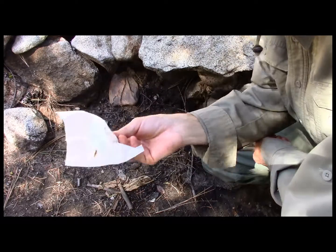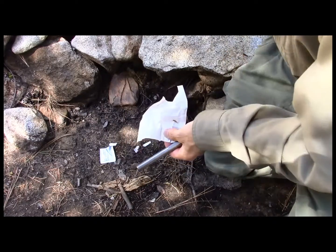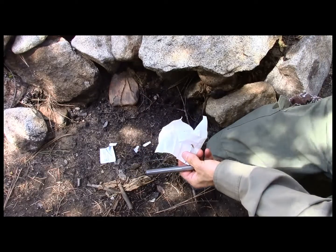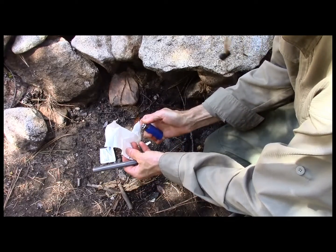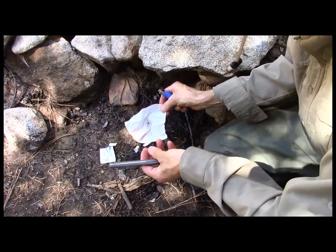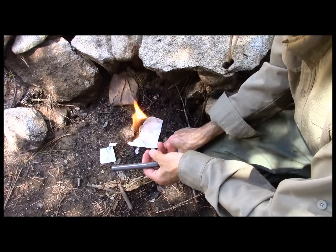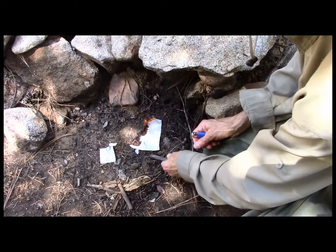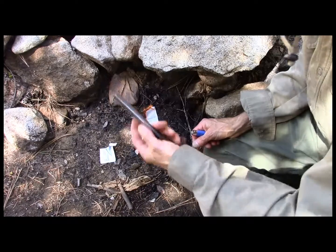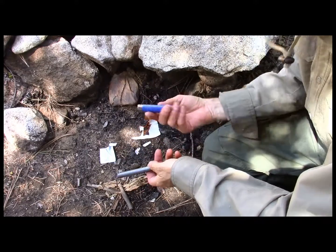Then, after you use it, if you have a dry one, just take the dry one, light it with your lighter, and it will burn and get started. So there are two ways to use it for a fire starter: when it's wet, hit it with your ferro rod; after you use it and it dries out, just use your lighter.